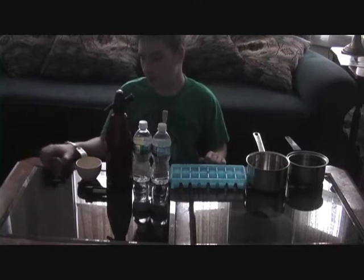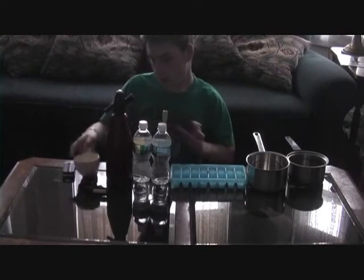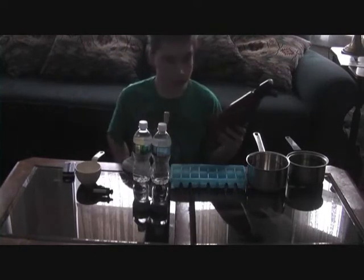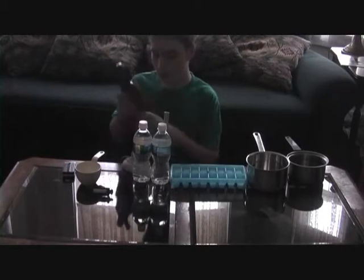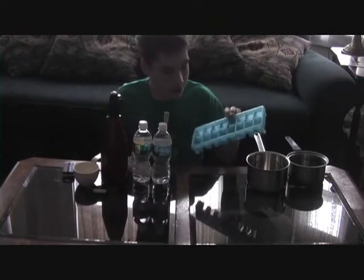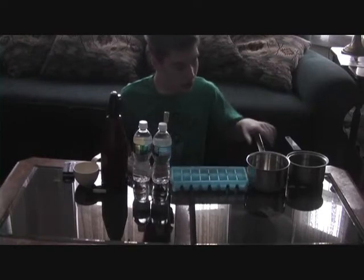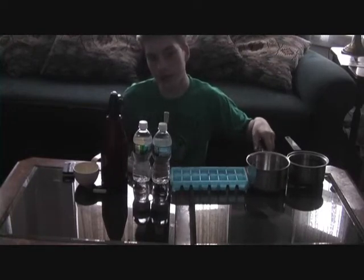You will need a stopwatch — I'm using my phone — a measuring cup, one cup, either pre-bottled carbonated water, or I'm making my own. Two bottles of water, or a bottle of regular water and a bottle of carbonated water, an ice cube tray — mine is labeled so I've got half carbonated, half plain water — two pans, and you'll also need an oven and a freezer.